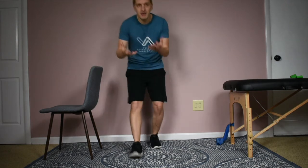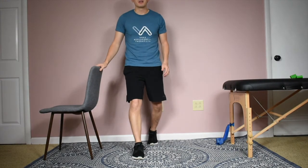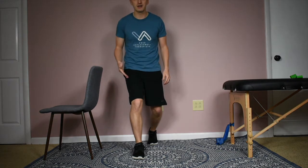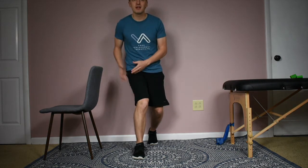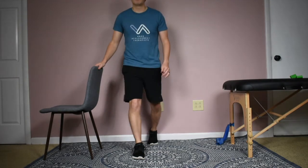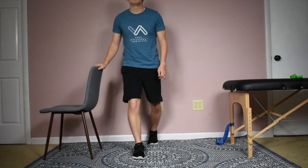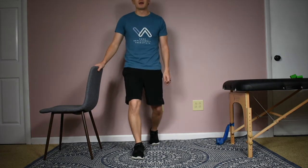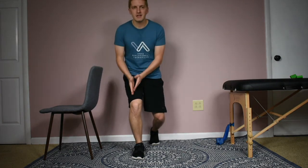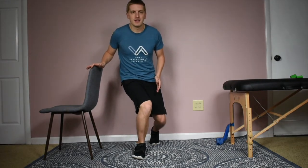A common issue with lunges is going to be the alignment of the knee — particularly in the front knee. What can happen as you go down into that lunge is there's this medialization, or caving in of the knee. I'm really exaggerating it here, but if you do a lunge in the mirror or see someone doing a lunge in therapy, take a look at their knee and see if it keeps good alignment over that foot or if it tends to cave in like this.